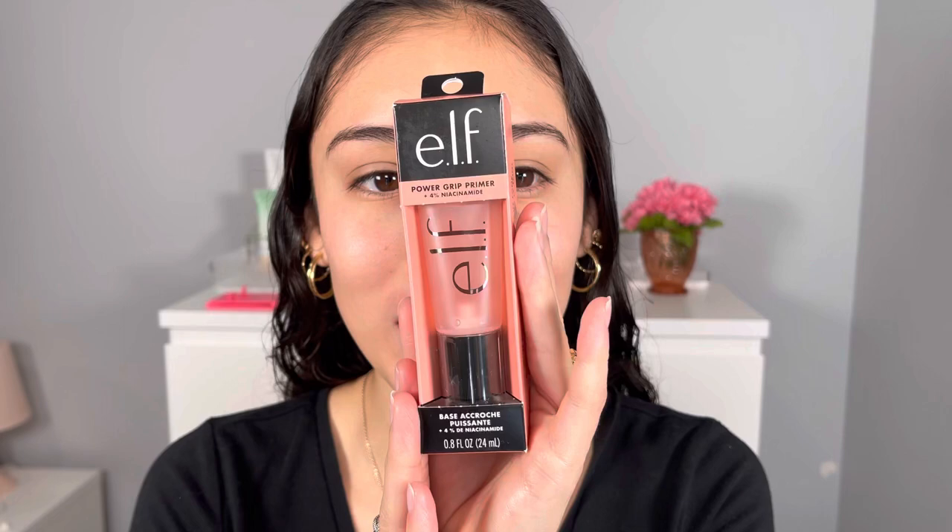Hey you guys, what is up and welcome back to my channel — or if you're new, hey girl, hey! Today I'm super excited because I have a brand new product to test out for you guys. If you're interested to see what that is, go ahead and keep on watching. Don't forget to leave a like, a comment, and a subscription, and let's go ahead and get started.